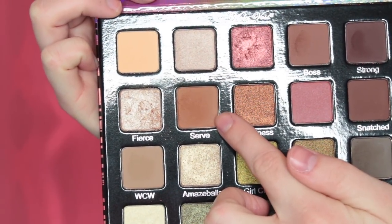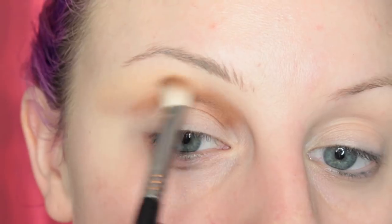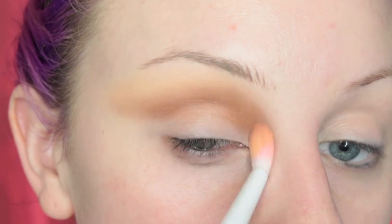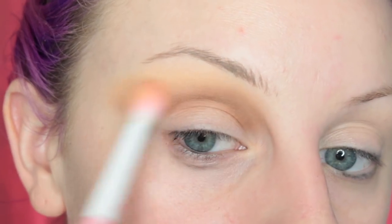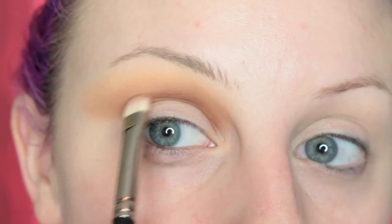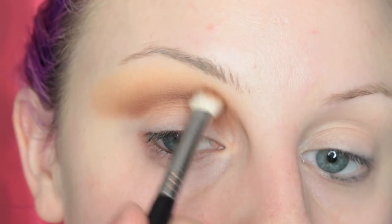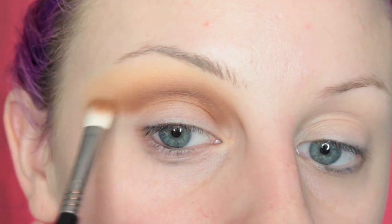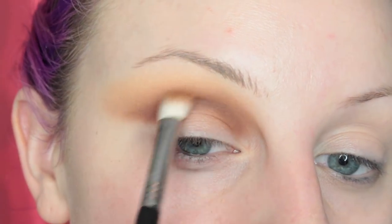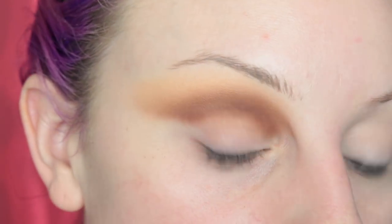Then I'm going to take the shade Serve and place that in my crease, blending as I go with more of the first shade, and then I'm going to add another layer of that color. Now to deepen that up more, I'm taking the shade Boss and I'm deepening up the crease. Now I'm going to be deepening that up with Strong — same way, placing it and then blending it out with the other brushes and the other colors that we used.